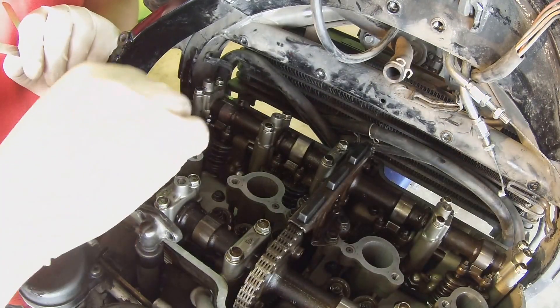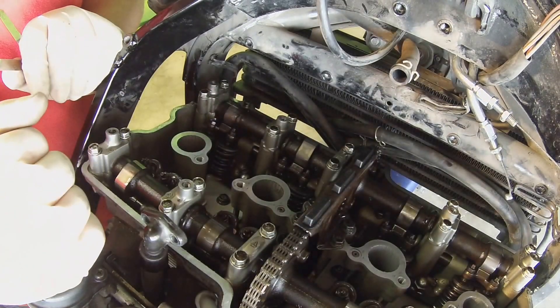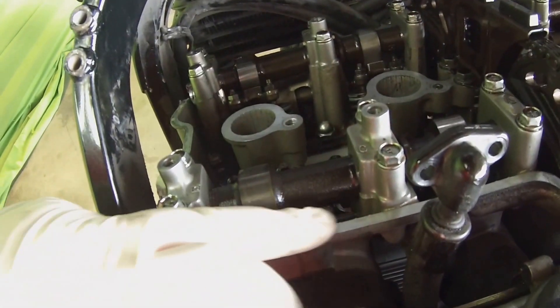I'm going to do that for all sixteen valves and I'll be right back. All right, so now they're all adjusted and tightened down. The next thing I'm going to do is clean the edge on the whole thing and put a real light bead of RTV silicone to get it to seat nice and securely.